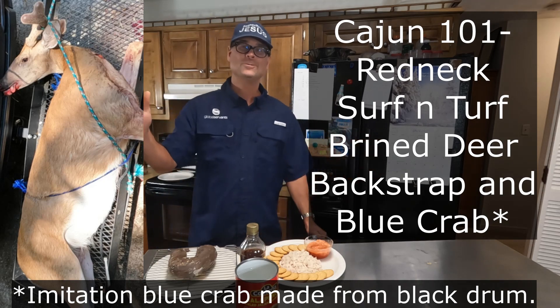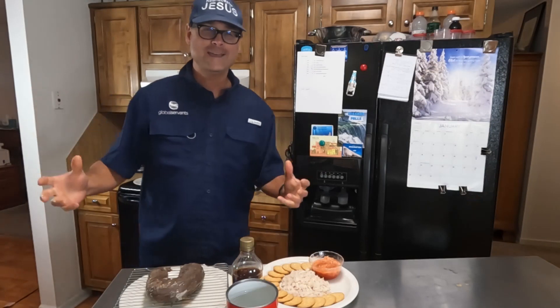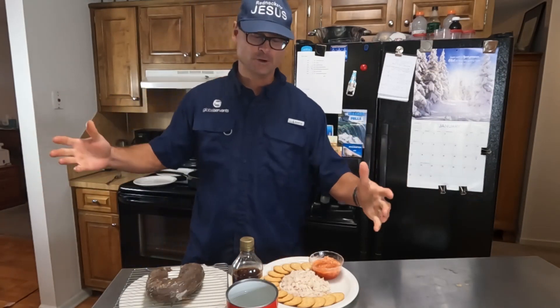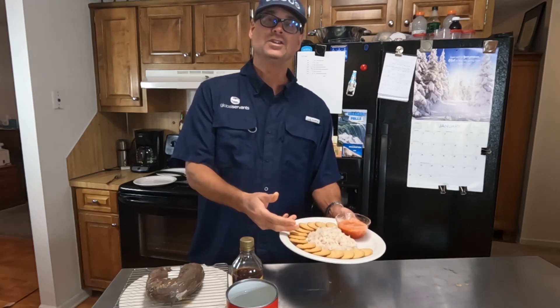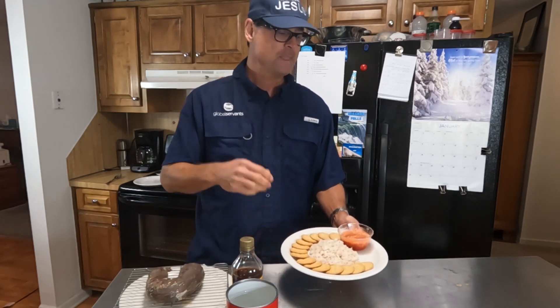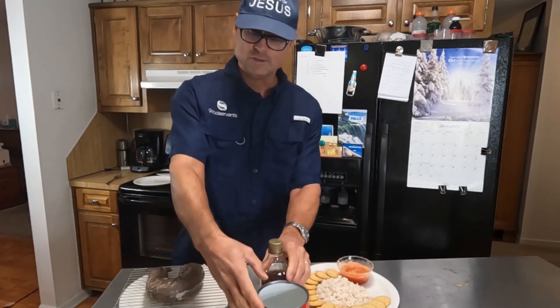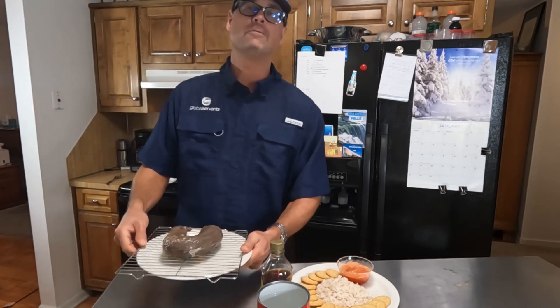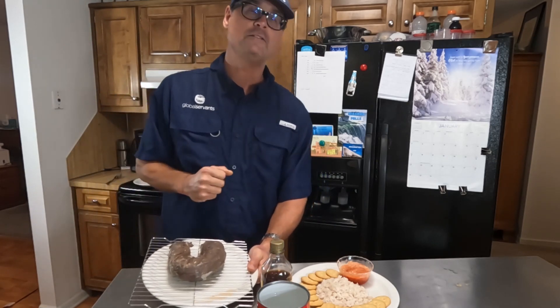Well, praise the Lord — we've got everything we need tonight for our Cajun Redneck Surf and Turf. The surf part is the imitation crab, and I've got a complete video out there on how to make that. We made that a couple days ago — it stores really well in the fridge. And the star of the show is the turf: a beautiful venison backstrap. This is going to be awesome.